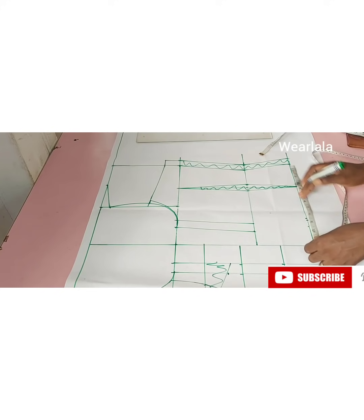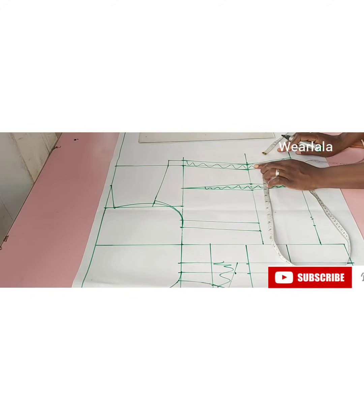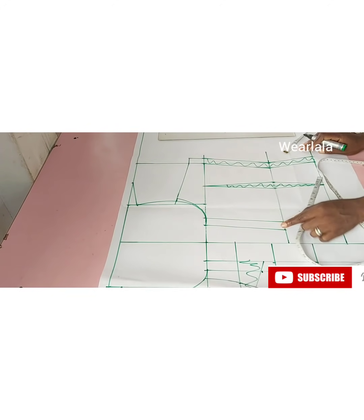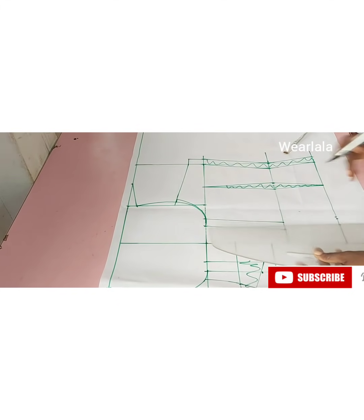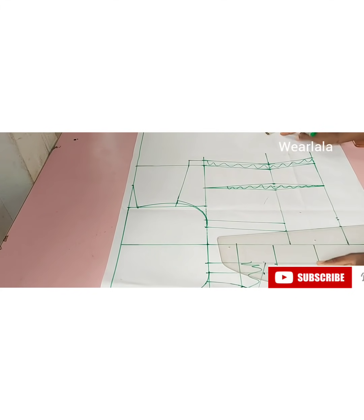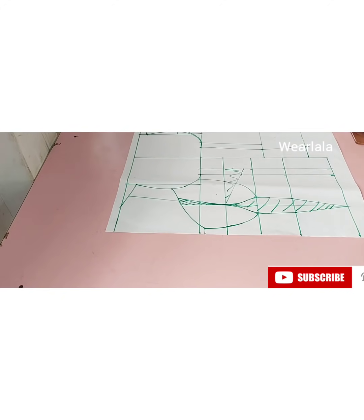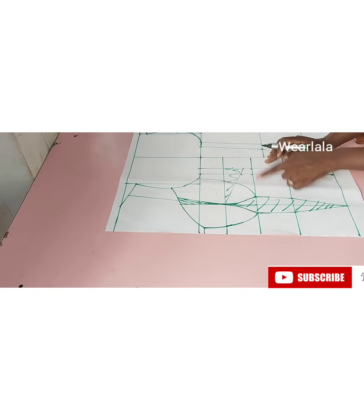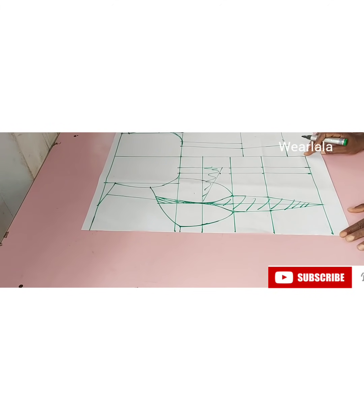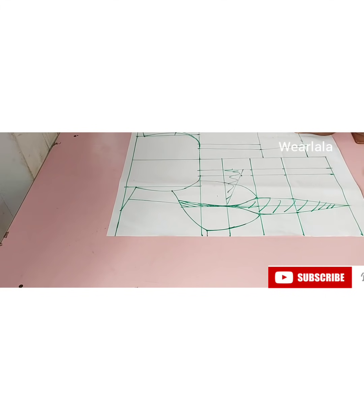A quarter of 36 is nine, plus one inch for side seam allowance. My dart didn't get to the hip line. On that line I'm marking a quarter of my waist circumference plus one inch for side seam allowance, and here is a quarter of my bust plus one inch for side seam allowance — same thing for the front. On the chest line I marked a quarter of my bust plus one inch; on the waistline a quarter of my waist circumference plus two inches because of the dart; and the hemline quarter is nine plus one inch seam allowance.